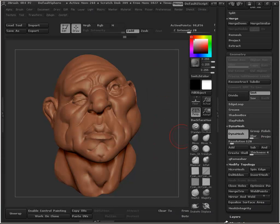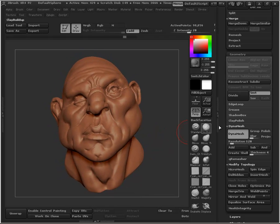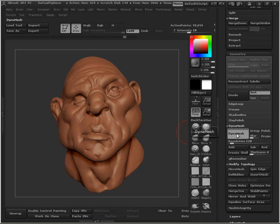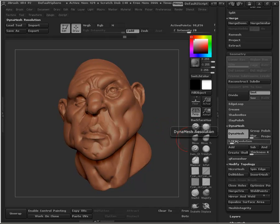Third time's a charm — hopefully this one's going to work right. DynaMesh is under this Geometry tab. DynaMesh, and then the Resolution is right below that. Typically what I'll do is start around 128. It's usually set really high, but you really don't have to set it that high. I'll keep it around 128; 256 is the highest I'll usually go. And I always work in increments of 16. I usually go between 128 and 64.